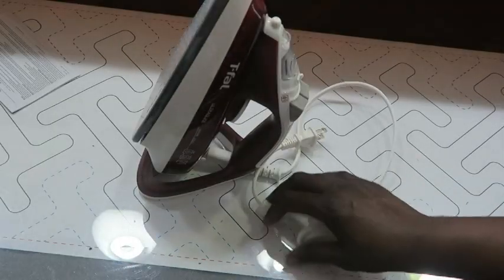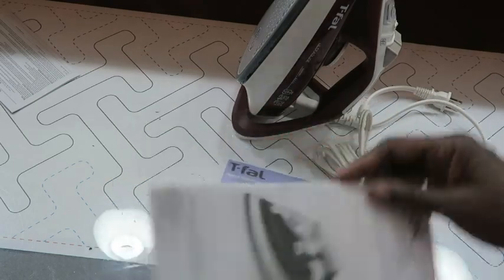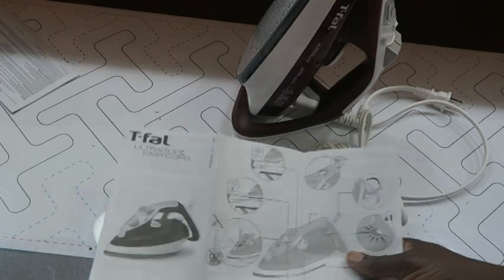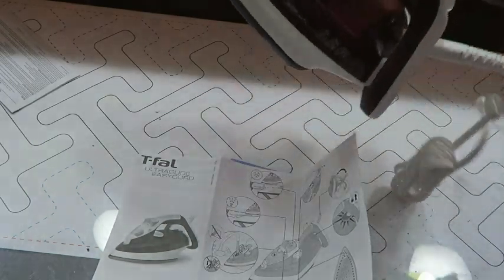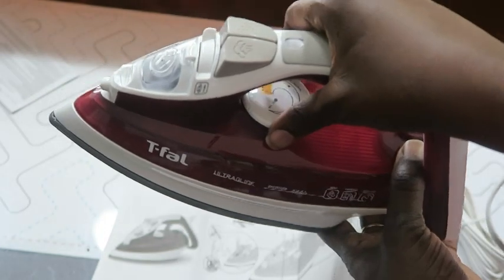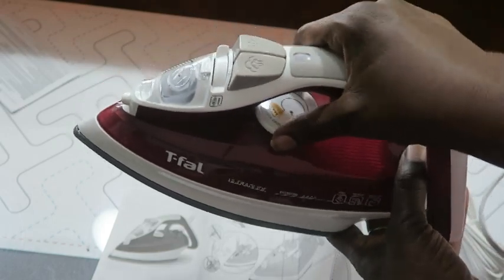First, what's included: of course we've got the iron, and then you've got your product registration and instructions on how to use the iron. You just turn the dial here to set the iron to whatever level you want. I tend to leave mine on linen/cotton, except when I'm doing T-shirt quilts, where I leave it at the lowest level.